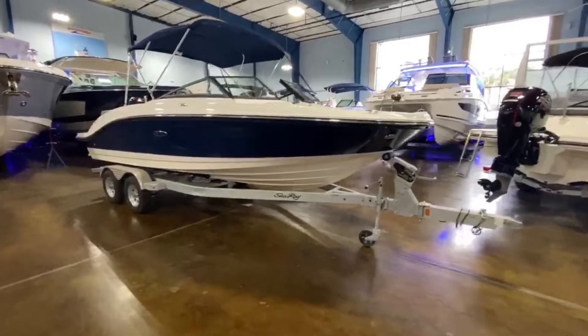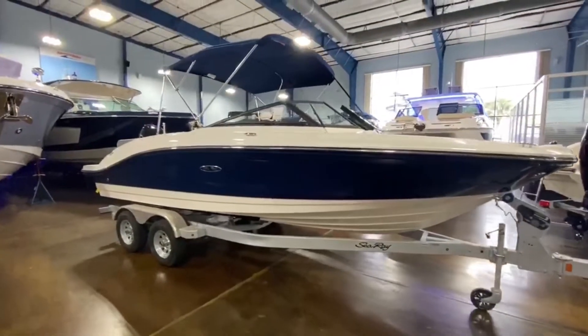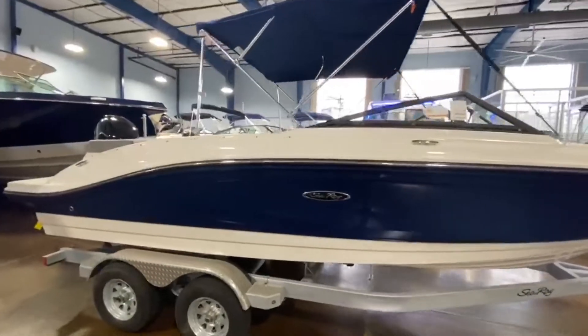This one does have the optional dual axle swing tongue trailer. It does have the optional blue hull and matching blue bimini top. Great looking boat.